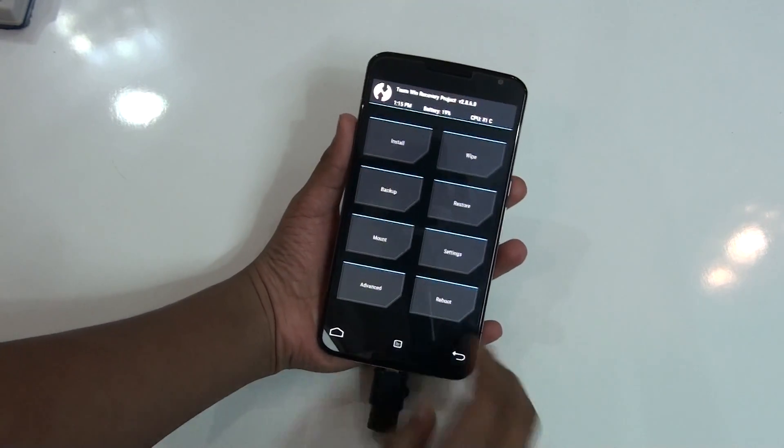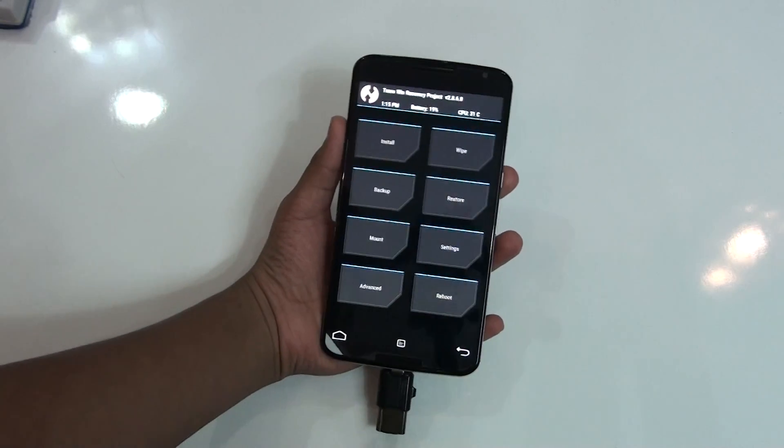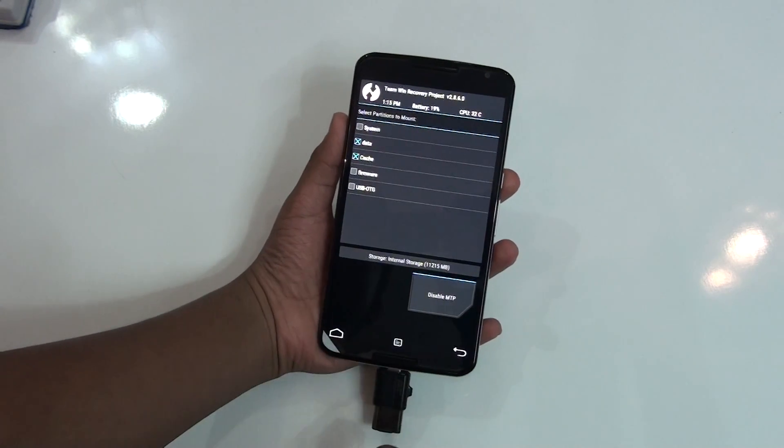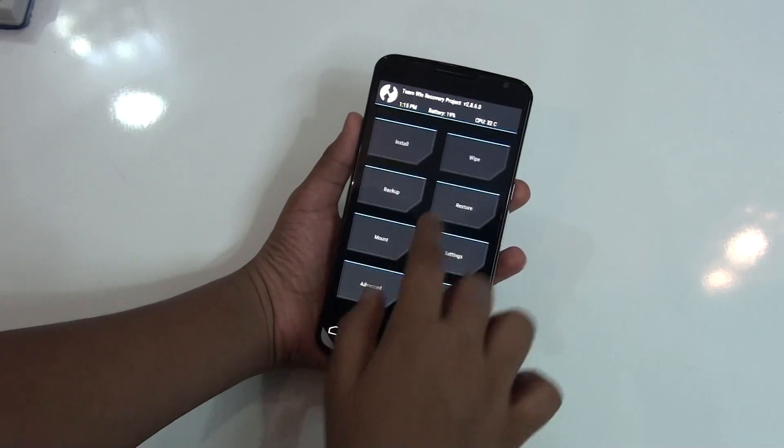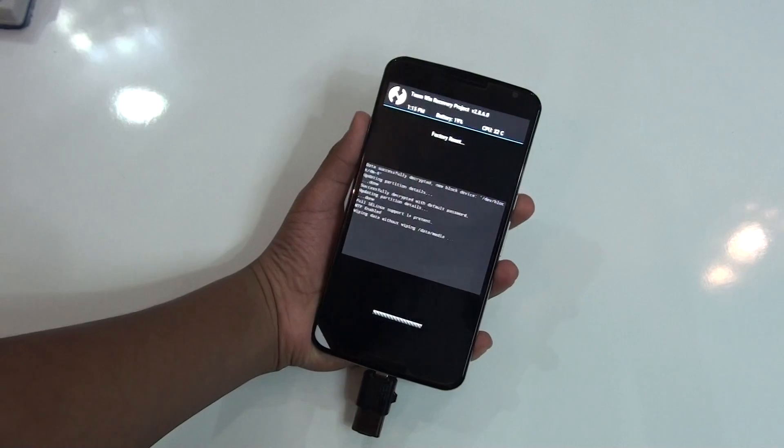After that, you can make a backup as I told you. Then what you need to do is go to Mount and mount the system. After you mount the system, just go to Wipe and wipe your device twice.